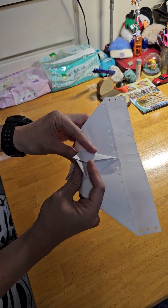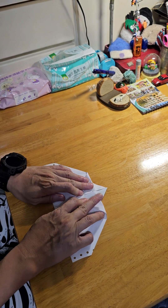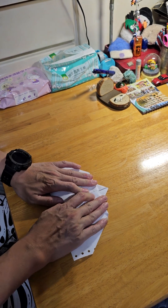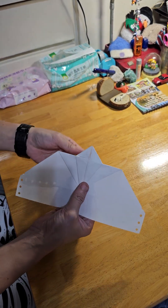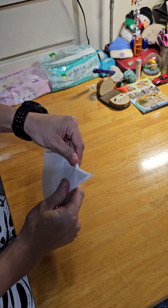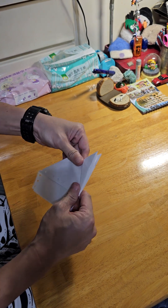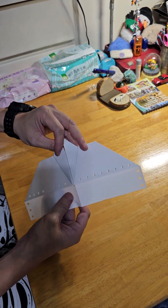Both sides become like this, then fold down from here. Open the middle. This side is like this.